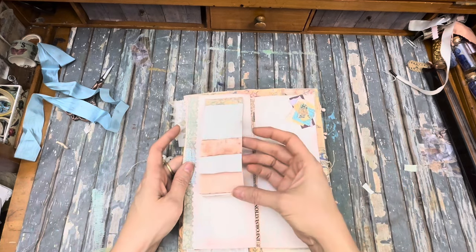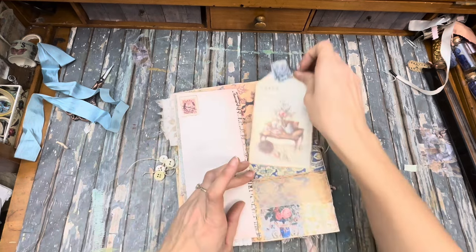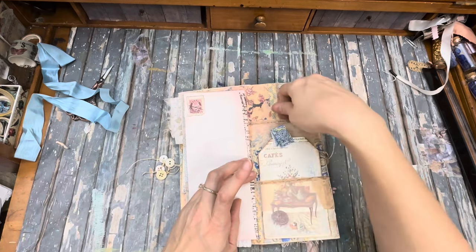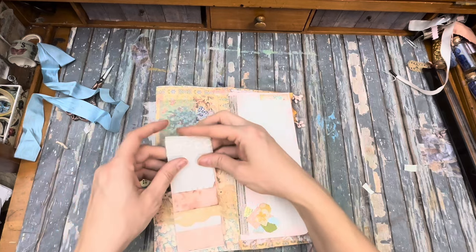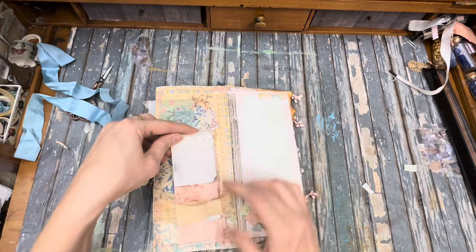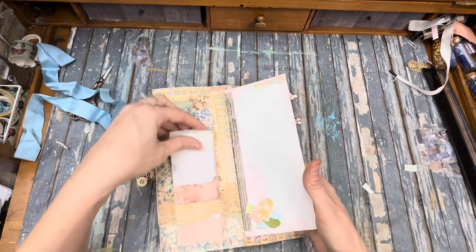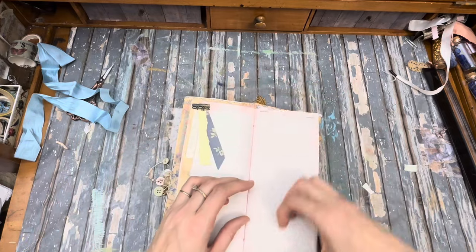A little notepad. Got this Sabrina tag and there is another pocket up here. Another one of those notepads, just goes through this pretty little lace right there. Some little goodies inside the pocket. Decorations and some lace.